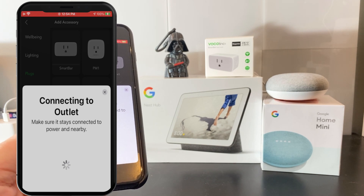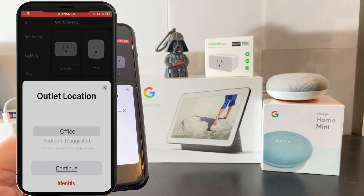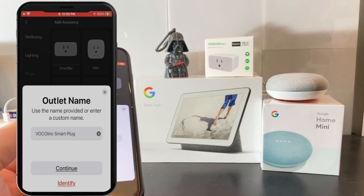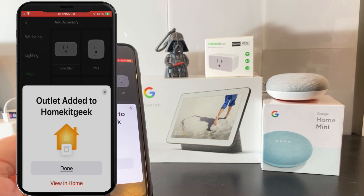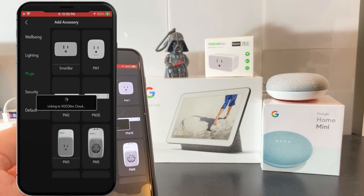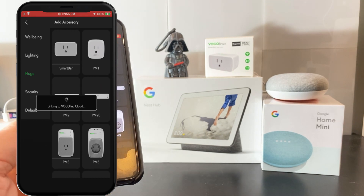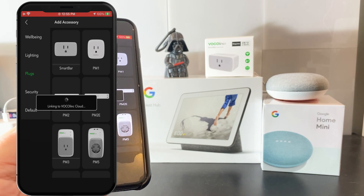In the newer version, this is taken care of automatically to make our lives just a little bit easier. Once it's successfully connected, we're going to be prompted to put that in a room of your choosing. This is the Apple HomeKit version — I know that's a little confusing since we're connecting to Google, but that's just the way this works on an iOS device. As you can see in the background, it's automatically being linked to the Vocal Link cloud, which is how we're going to control it using your Google devices.